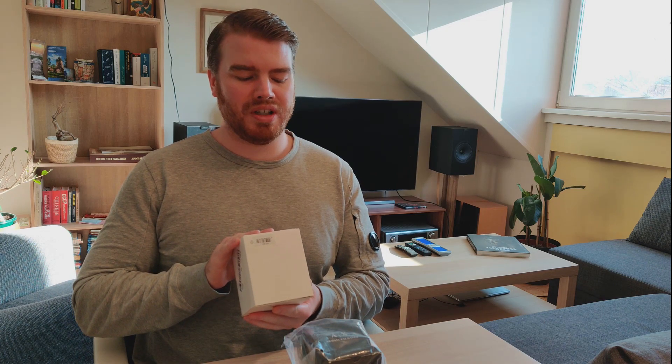The Emporio Armani retails at 330 euros. This one retails at 200 euros. This is the Armani Exchange Drexler AX2600, and this is the AR1808. Both are chronographs and I want to do this unboxing together so you can really see if the variance in price is worth it. For the Emporio you pay 130 euros more.